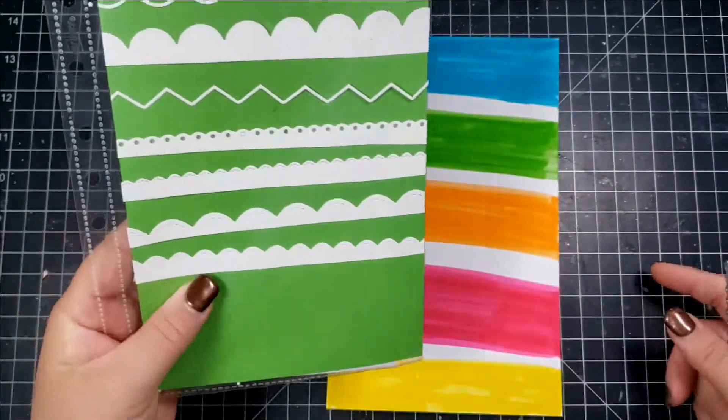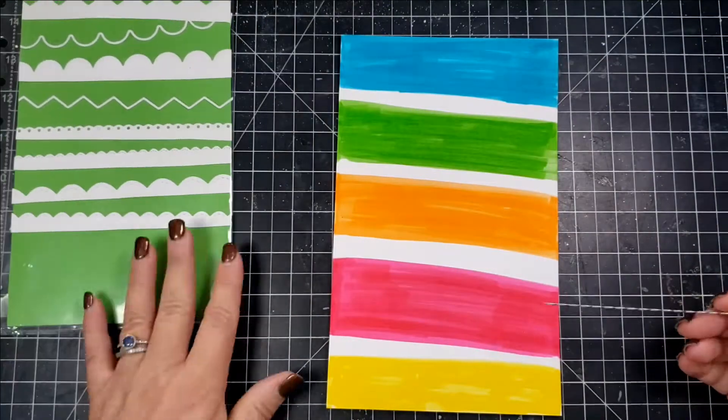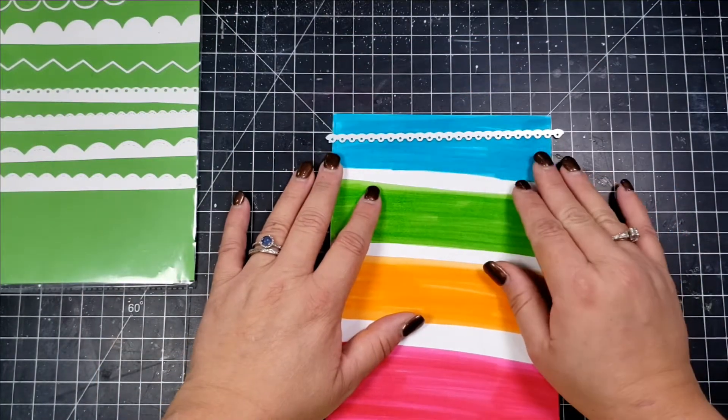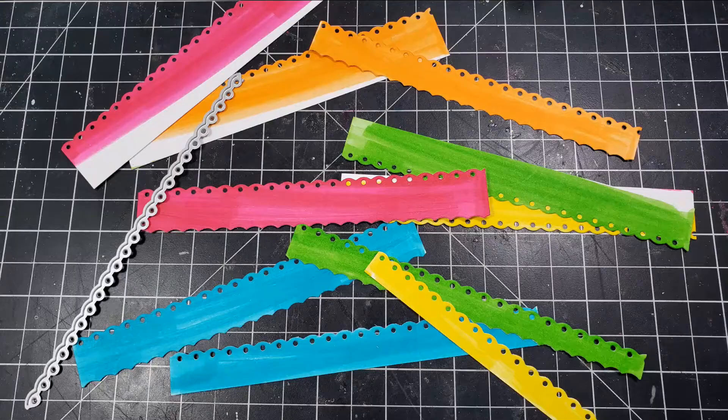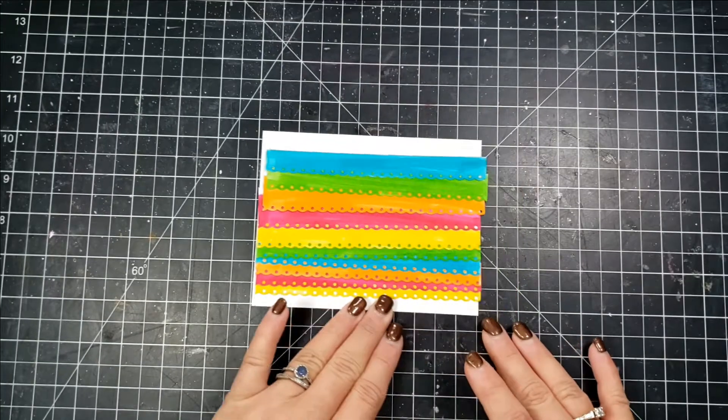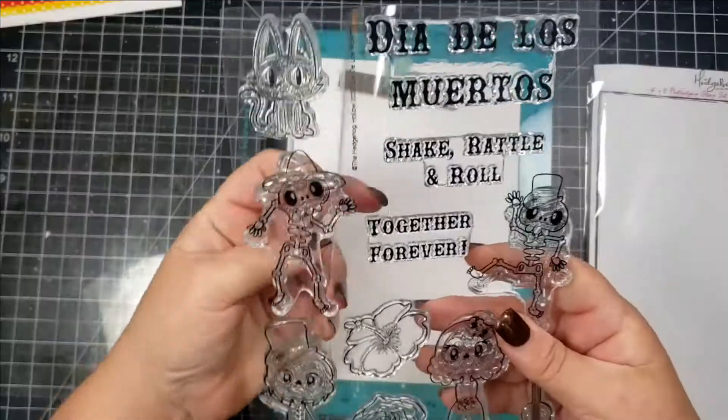This is kind of a loopy border die, and I'm going to layer this on some cardstock to look kind of like fringe. Here are all my pieces cut — I have two strips of each color and there are five colors total.